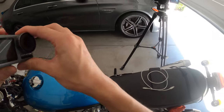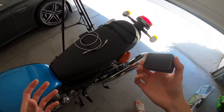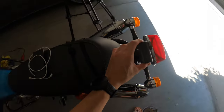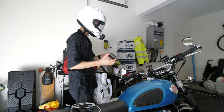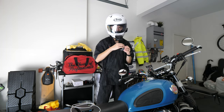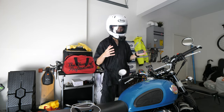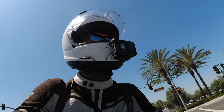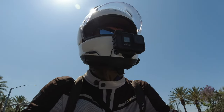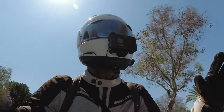This is my DJI Osmo Action. Some of you may notice I used to have it in the back to record the rear, but now I have it up front on the handlebars. I know this lens isn't as wide as the GoPro, but it does the job. I put it right here, point it at me, and I'll put some footage in as well. It just provides another angle to keep the video entertaining.